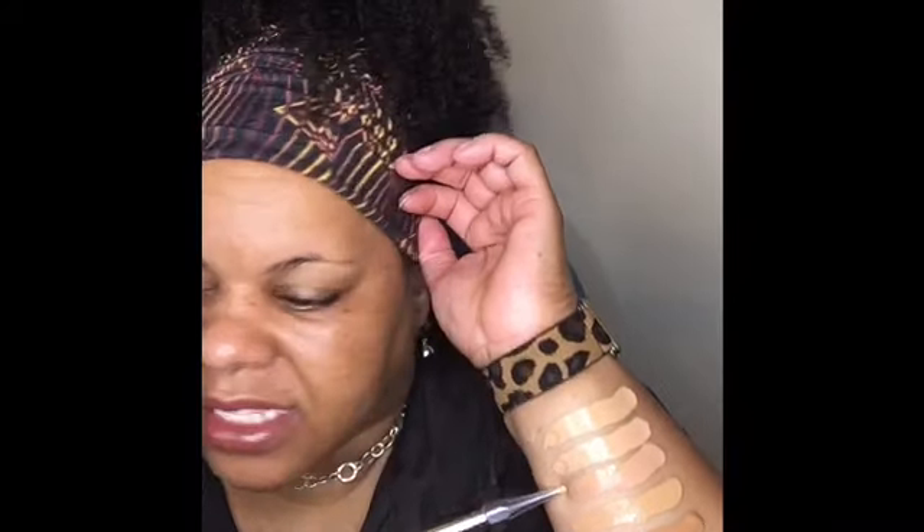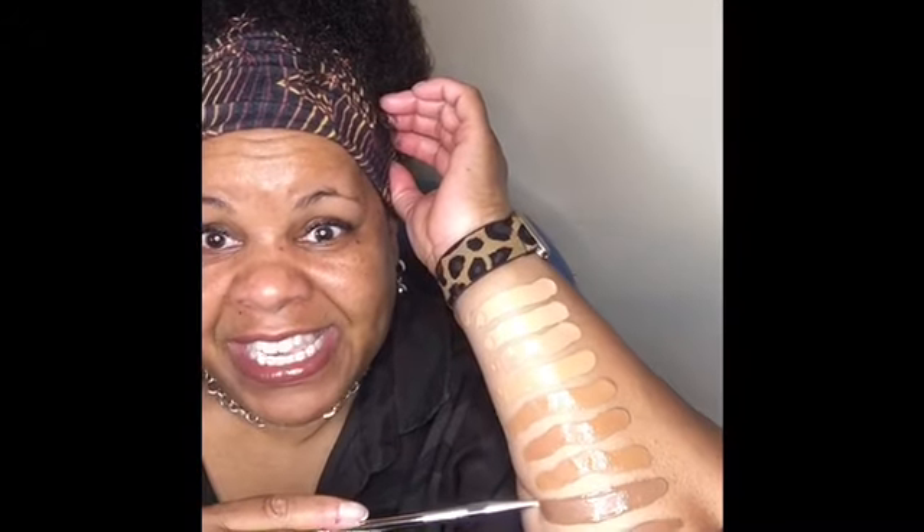The next one down is 44H Tan. Next we have 47H Tan Deep Honey. Next is 47S Tan Deep Sand. Next color is 53N Deep — that's neutral, the N is for neutral. Next we have 53H, which is Deep Honey. Next is 53S, which is Deep Sand. Next we have 57N, which is Rich — a neutral shade.